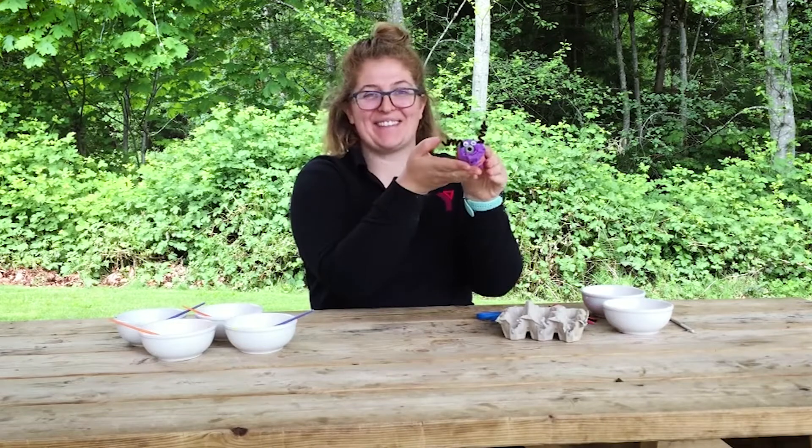Hi everyone! Thanks for joining us. Today we're gonna be making these egg carton caterpillars.